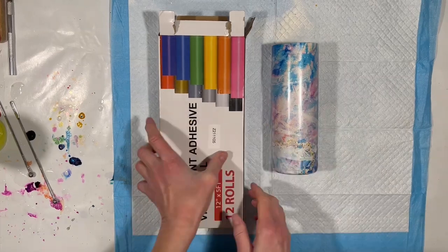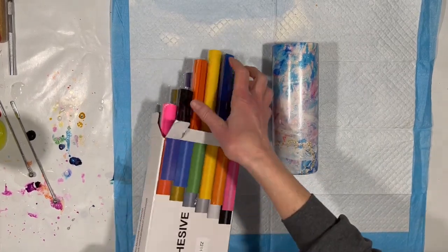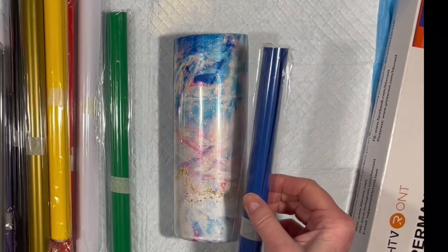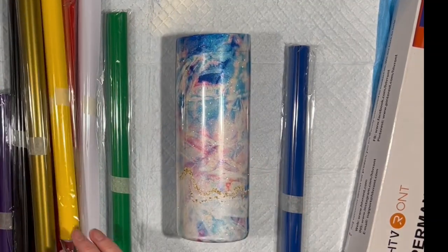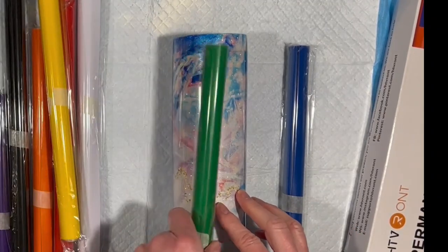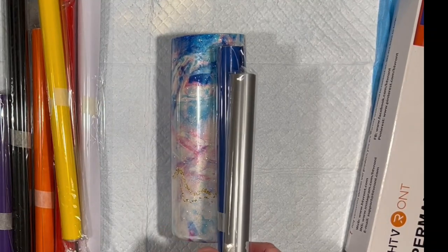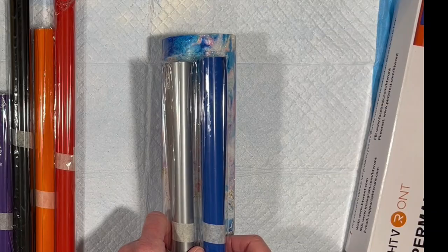And we're back. I want to put a saying on this. I need to figure out which of these vinyls from HTV Ront I want to use — I'm thinking the blue. I don't know about the pink; that's a little shocking. It is a shocking pink. I'll do a blue offset with silver — I think that'd be pretty, actually. I will go cut it on my Cricut machine, and we're almost done.